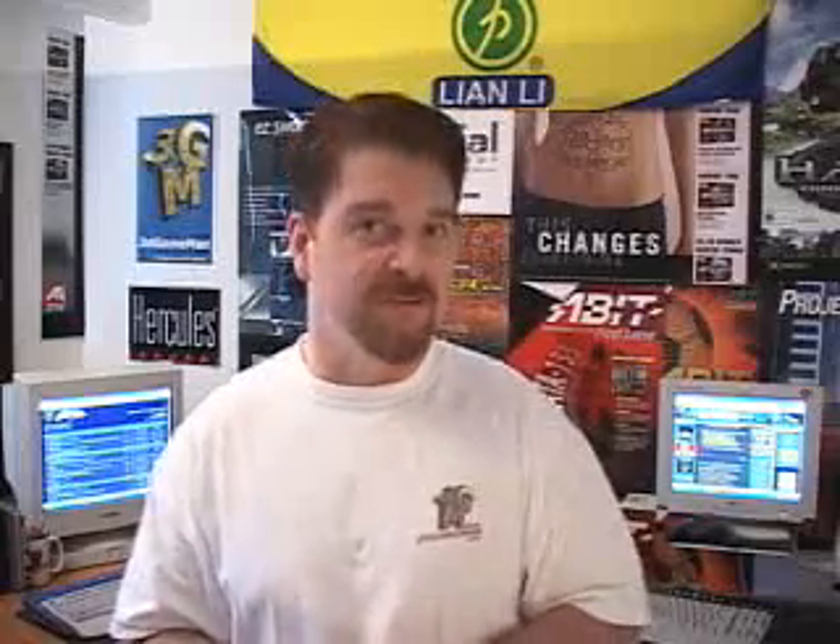Also, with all ATI products, the 2D quality is simply amazing as well as the DVD functionality. Overall, this is a great product. My name is Rodney Reynolds and this has been another video review.